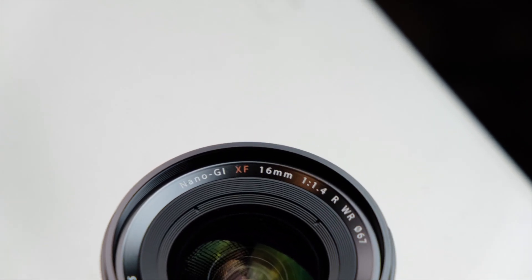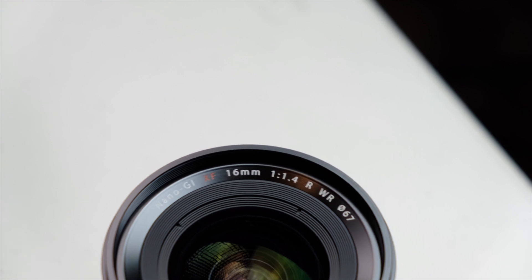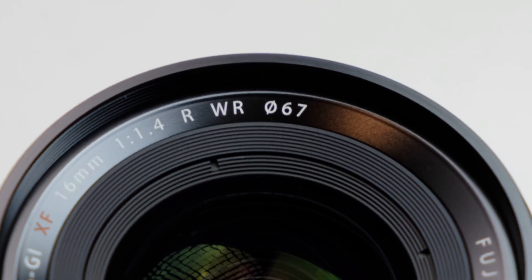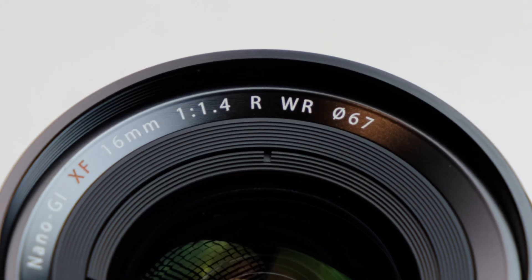Let's take what we learned, put it together, and identify a lens. This is the Fujifilm X-T3 — it is a Fujifilm Fujinon lens, and on it is Nano GI. It is an XF — extra fine — 16 millimeters, F1.4. R is ring — it has an aperture ring. WR, it's weather resistant, you can take this to Burning Man. And 67 — that number there simply means the diameter of the lens filter thread.